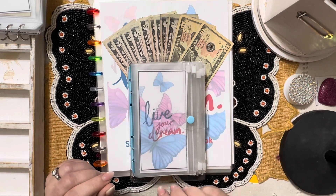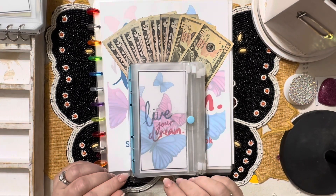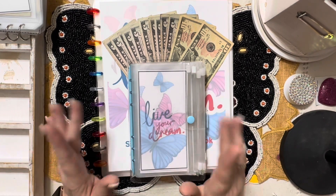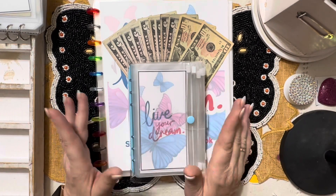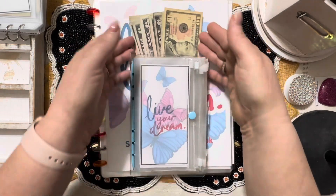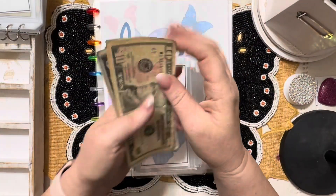If you'll remember when I did the budget, we had $500 to go toward savings challenge Saturday and savings challenge Sunday for the rest of this month. So I'm splitting that up and let's take a look at what we're going to stuff today.